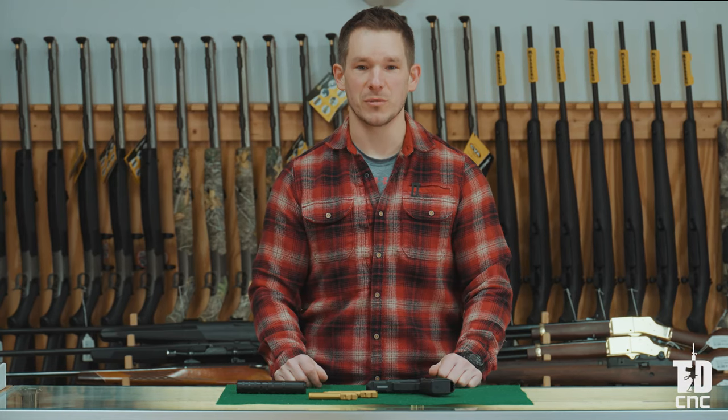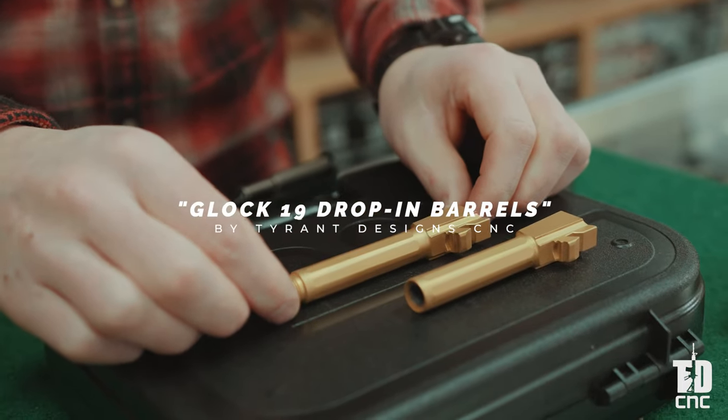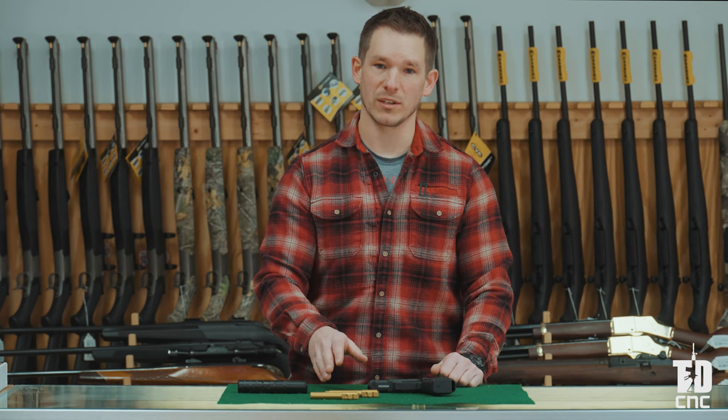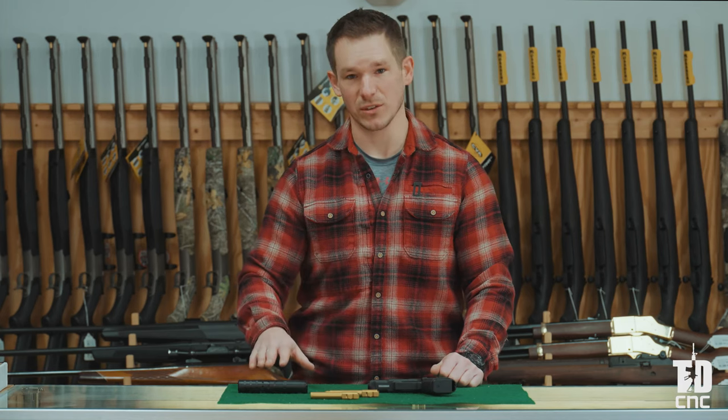Hey everybody, this is Adam with Tyrant Designs. Today we're going to talk about the Tyrant Designs Glock 19 drop-in replacement barrels. We have a standard cut barrel that will drop into your Glock 19, as well as a factory threaded barrel that's half by 28 — a common thread pitch that will work with any muzzle devices, including Tyrant Designs muzzle devices as well as silencers.